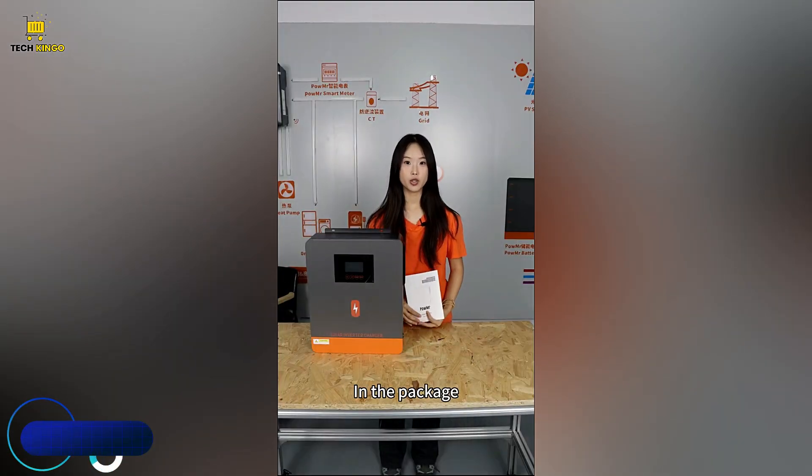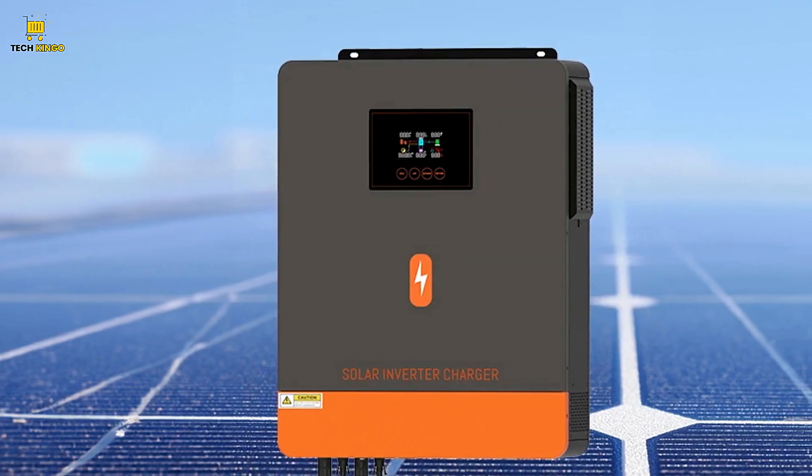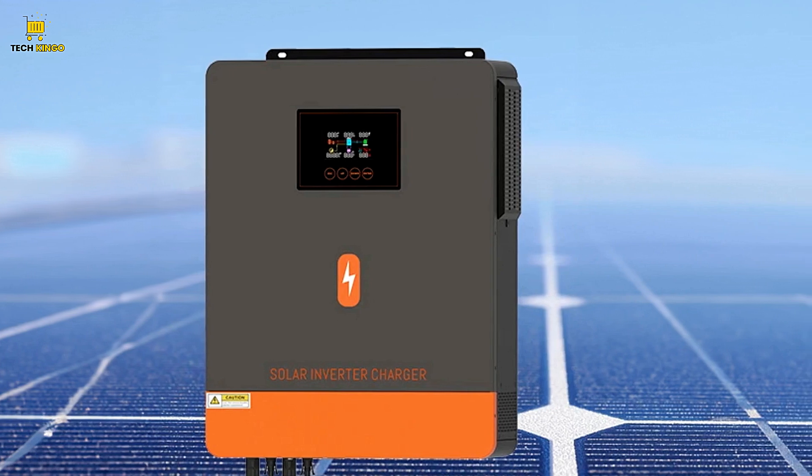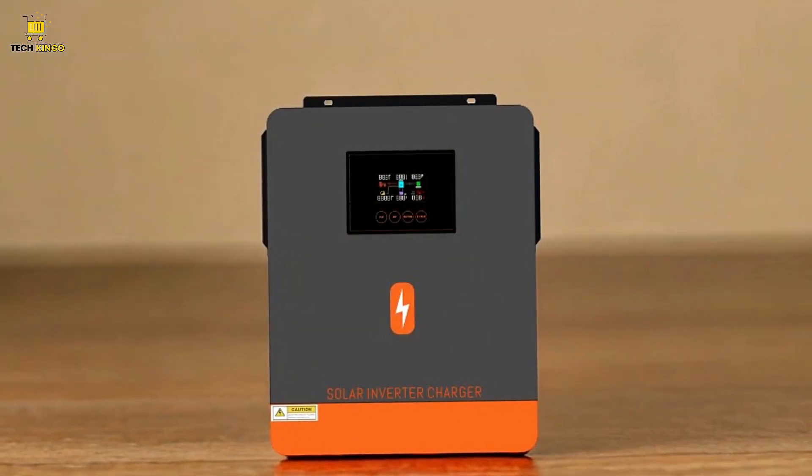Key Features. Multiple Charging and Output Modes: The Palmister Hybrid Solar Inverter supports three charging modes and three output modes, allowing flexibility in managing your energy storage and distribution based on your specific requirements.